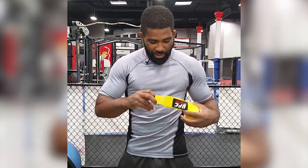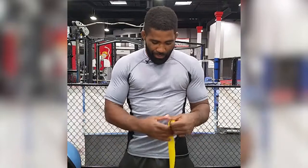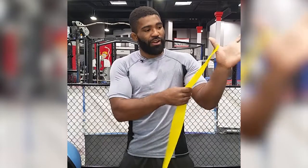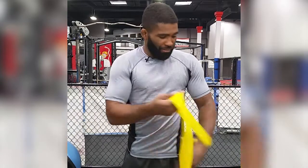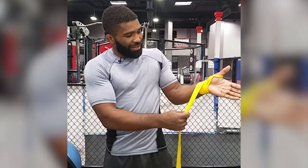So step one guys, just open your wrap and let it fall to the floor like so. We're going to grab our loop — they'll usually be labeled 'this side up, this side down,' no biggie. I always like to start on my thumb facing my wrist. Make about two to three full loops around your wrist — it's going to depend on how much wrap you have. Let it hang down your wrist like so.